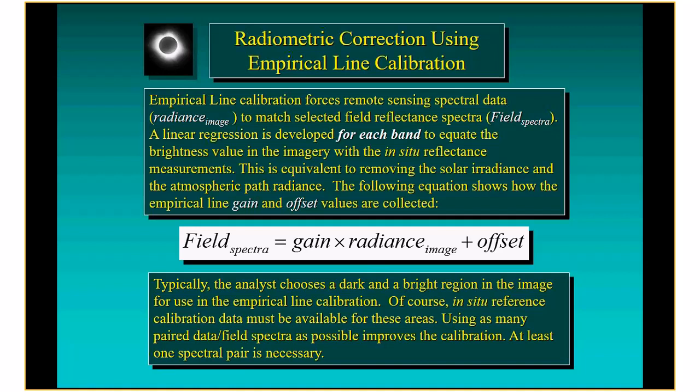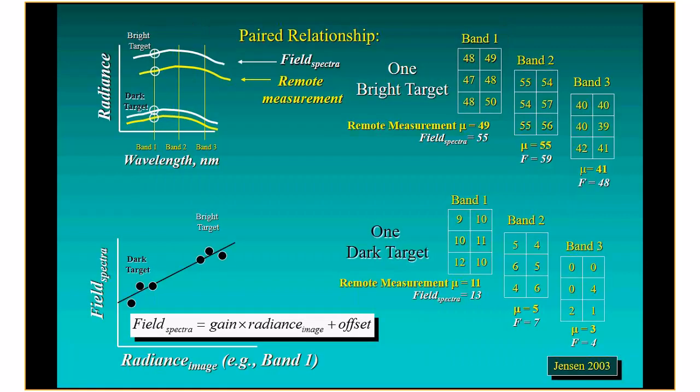Typically the analyst chooses a dark and bright region — that's what's done with satellite imagery because it's hard to get a target big enough for satellite data. You choose a deep water place and a bright sandy beach. However, the ideal is to have regions with known reflectance. In our case we put out targets with known reflectance, use those targets to derive a linear function, then apply that function to the data to produce a map of reflectance rather than radiance. We can compare that over time and say whether it's getting greener or less green.